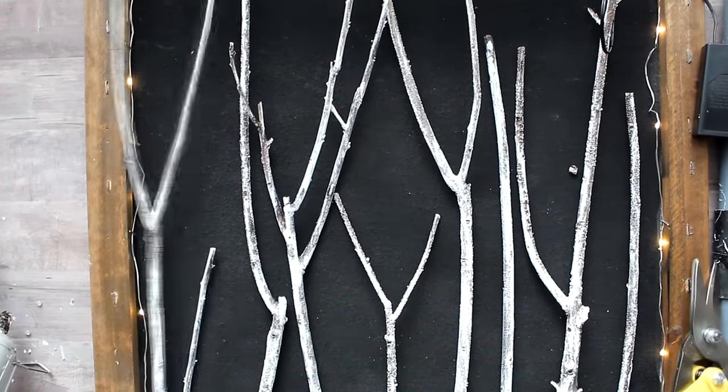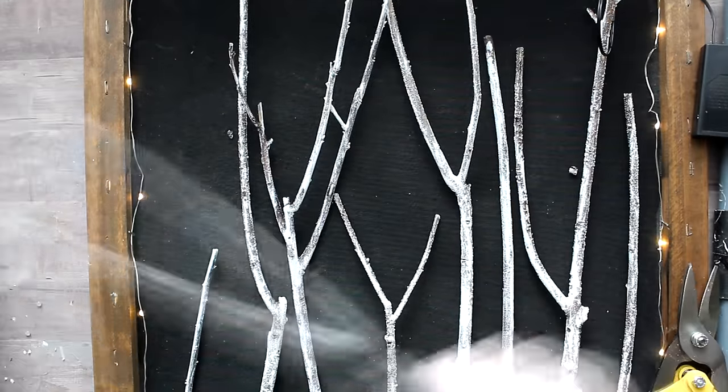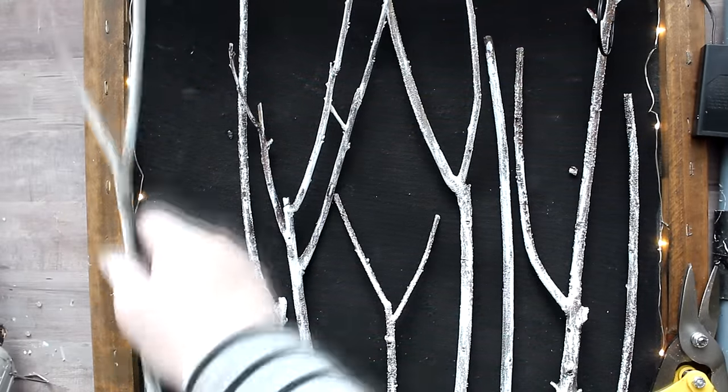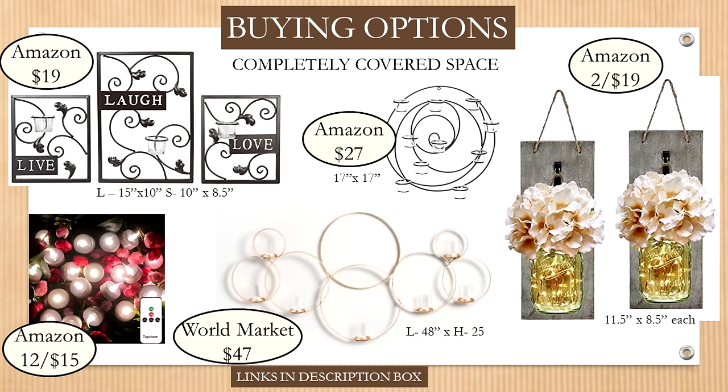I then glued the branches into the frame with hot glue at the tops, bottoms, and middle where needed. Here's the finished project — this is one side, and I attached the two panels with some brackets purchased from Lowe's. For the store-bought options, which were surprisingly hard to find, the only non-candle option at a reasonable price were the mason jar plaques from Amazon — well-sized, charming, and complete with flowers.